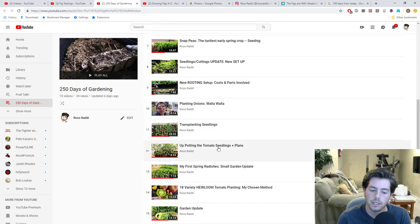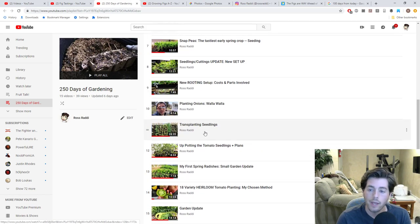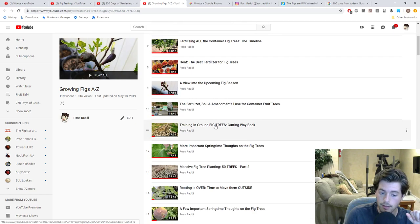We've also been building out the 250 Days of Gardening playlist. Annuals are just way better than perennials when you're first starting out, because annuals will fruit for you that year, whereas perennials really don't come into their own until year three or four. And we have a growing figs playlist with at least 120 videos — a compilation of everything we've done. If you watch all those, you'll know pretty much as much as I know.